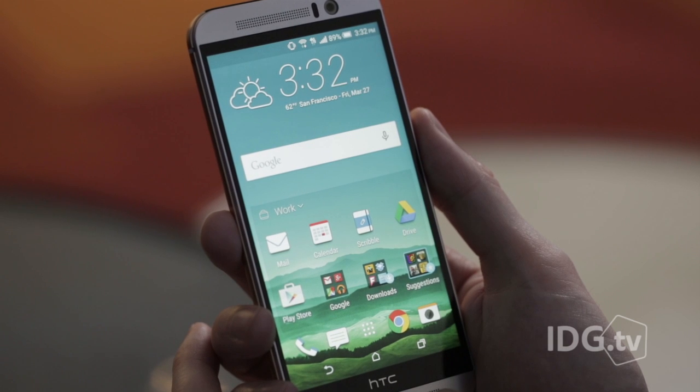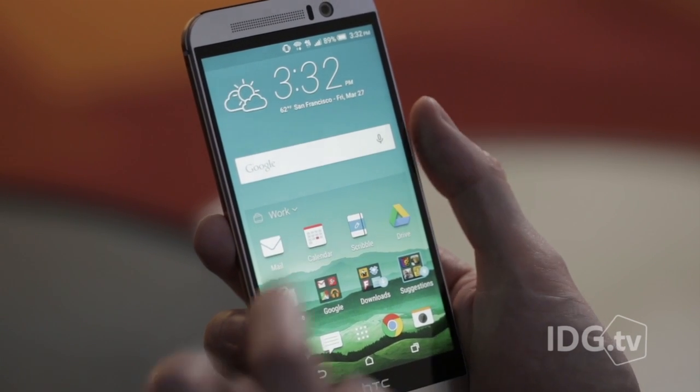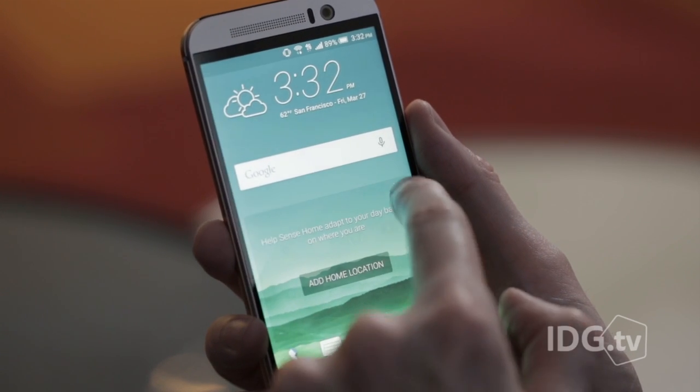The One M9 comes with a new set of software called Sense 7, and it kind of looks exactly like Sense 6. There's a new widget on the home screen that changes the apps it displays depending on whether you're at home, at work, or out, but I really didn't find it very useful because I know where I put my app icons and I don't really need help finding them.